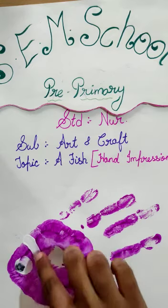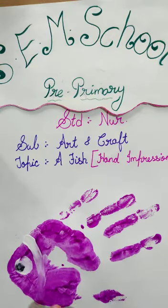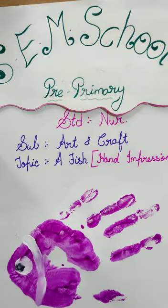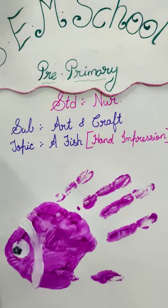Here our fish is ready. I hope children you all liked this, so just try it at home.